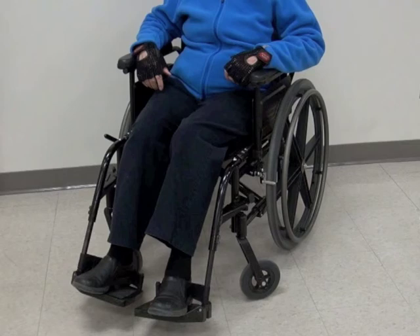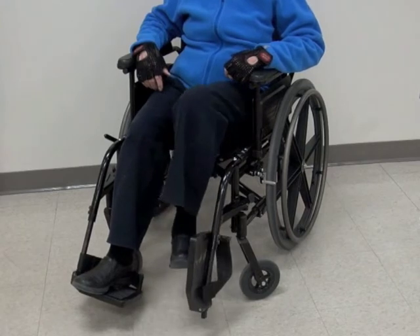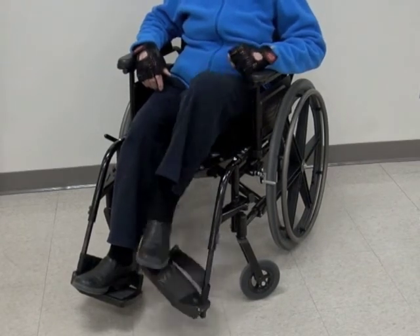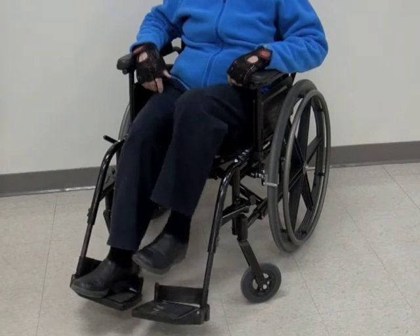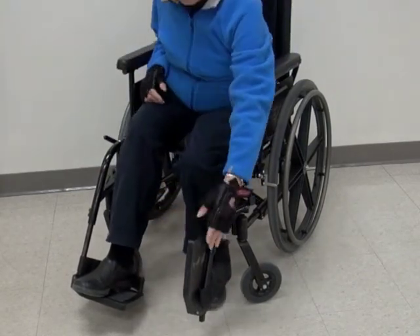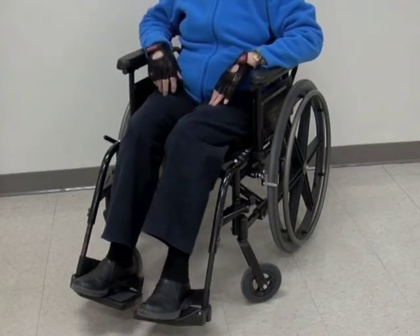In addition to swinging away, the footplate can usually be flipped up. Often, this can also be accomplished without using your hands, by sliding your foot off the footrest, slipping your toes under the footplate, and carefully lifting it up. You can also accomplish this by reaching down with your hand and flipping up the footplate. A well-functioning footplate should remain in the upright position until you use your foot to push it back down.